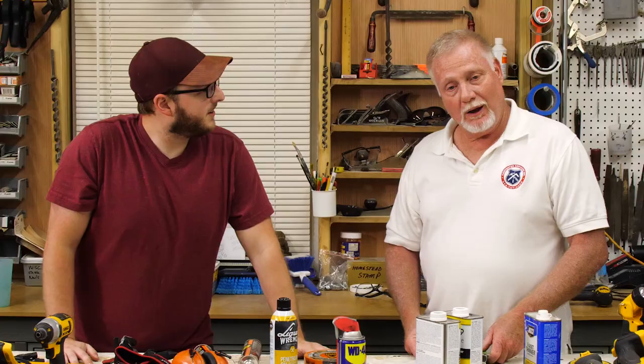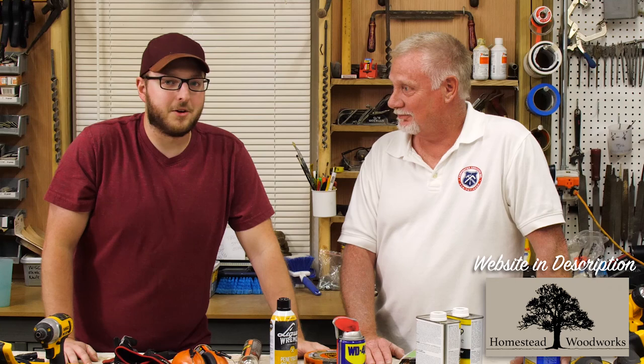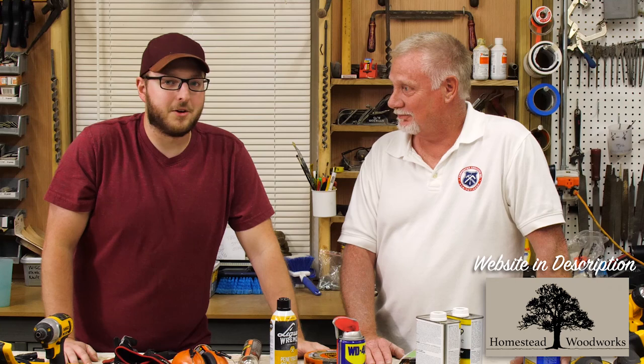If you're redoing an RV or doing a little small bus conversion, call me — look me up. Homestead Woodworks Carpenter Services. That'd be a hell of a person to have involved with your project, because ours has turned out phenomenal. Thank you, Jim, for helping us make our dreams come true. And I'm sure DeWalt and all these other fine products will make your dreams come true too. Till next time, let's go cut some stuff.